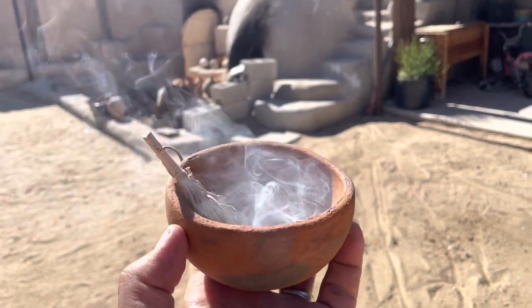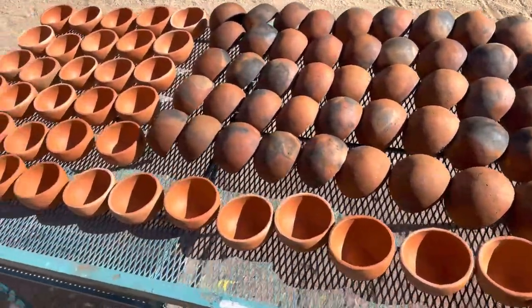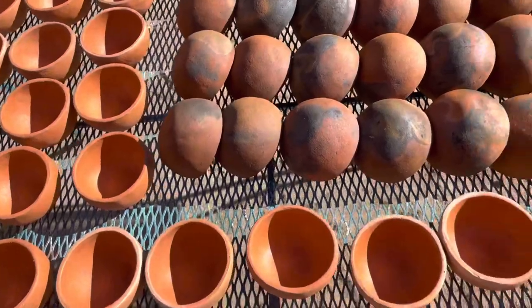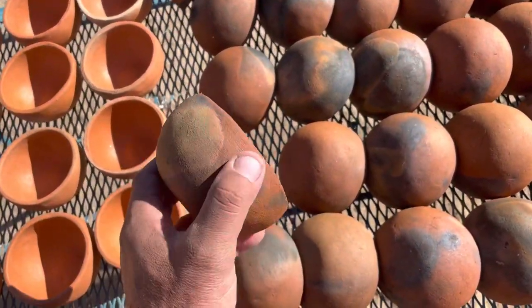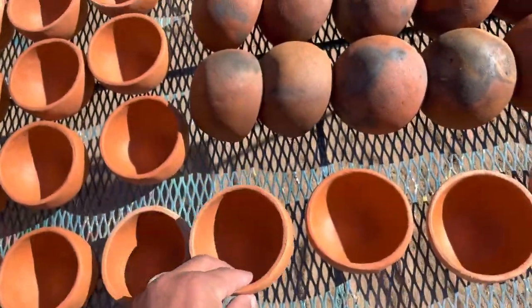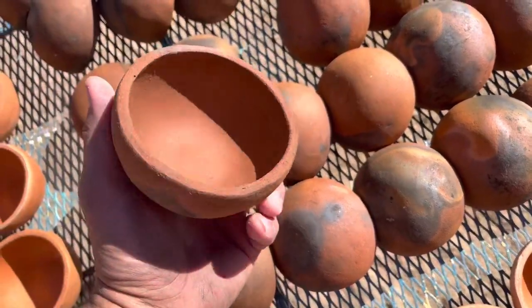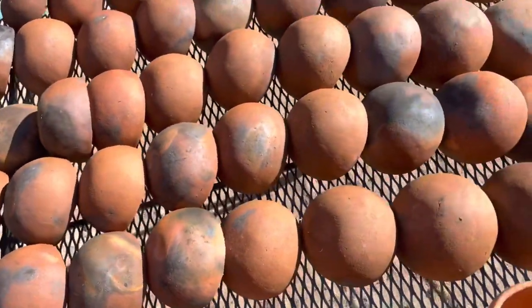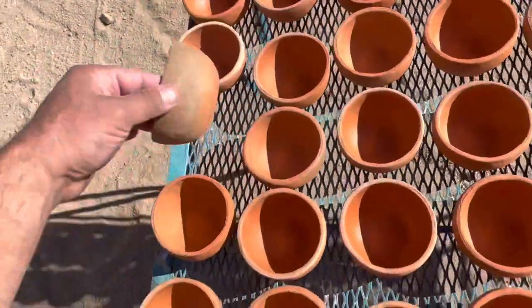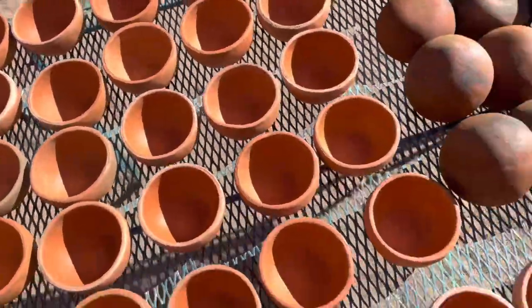Blessing bowls is what I use them for. Here are some of the bowls finished — two different types of clay. Some with really nice fire clouds and some fired out kind of a plain orangey color. Part of a big order, still have a bunch more to go. Pretty stuff though — I like that orange.